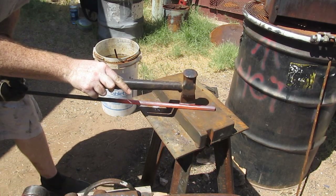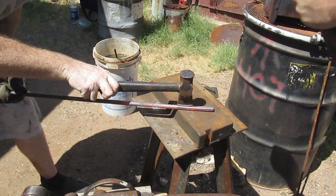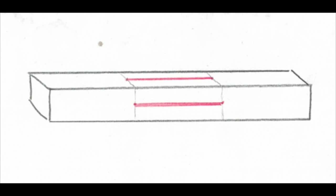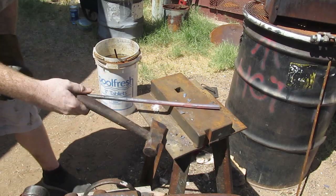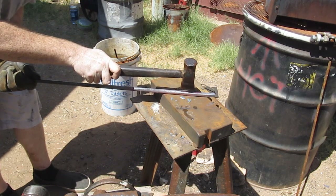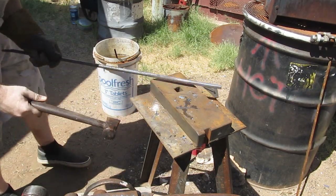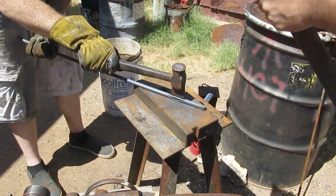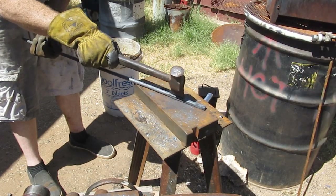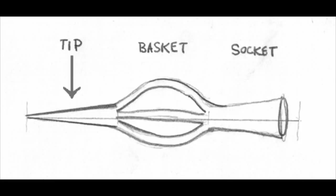The first thing we're going to do is use a hot-cut sledge to cut two slots in the steel. Those are the two slots we're going to cut, and each slot goes all the way through. The first part of the arrow we're going to do is begin the basket work. It's a two-man job to really get the good cutting going to cut all the way through that piece of steel. But that's only the beginning of the basket work.